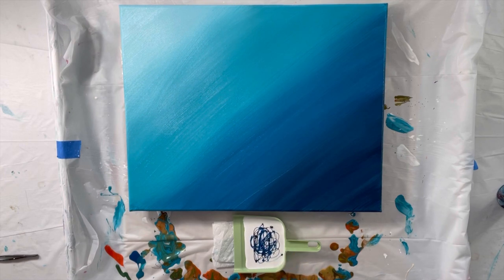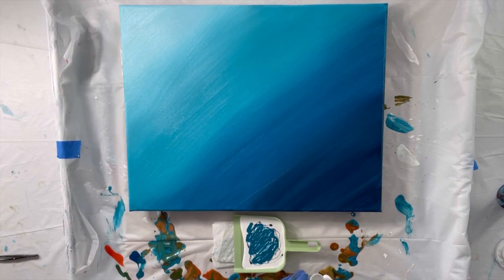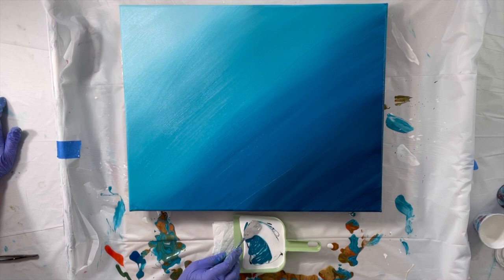These are my standard mix of paint, Flotrol, and water. And then I have my Australian Flotrol mixed with paint to give it some cells.